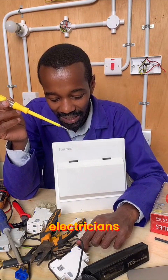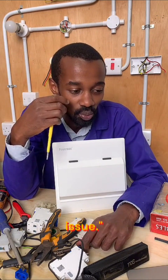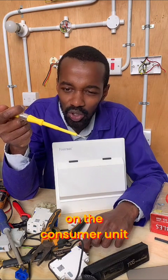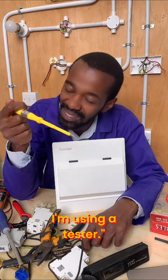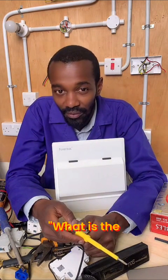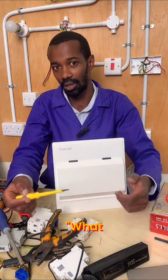Say someone is on site and is calling me: 'John, there's a problem, I have an issue. I can check on the consumer unit — there's power, John, there is power. I'm using a tester.' And then I ask: what is the voltage drop on the consumer unit?